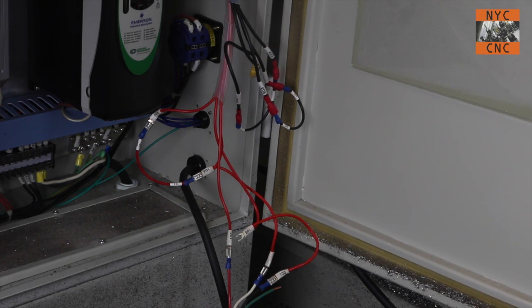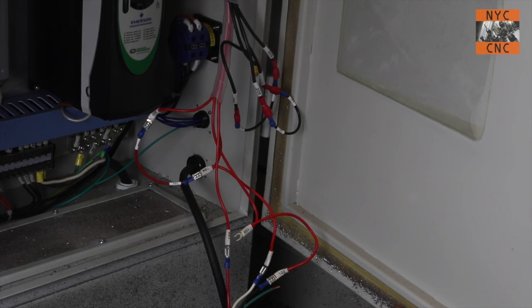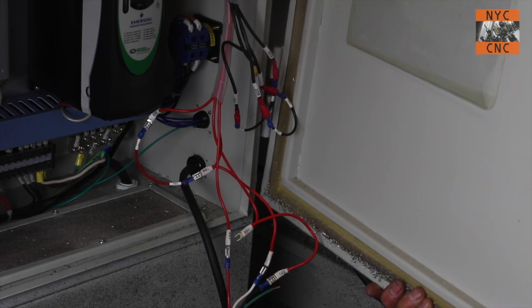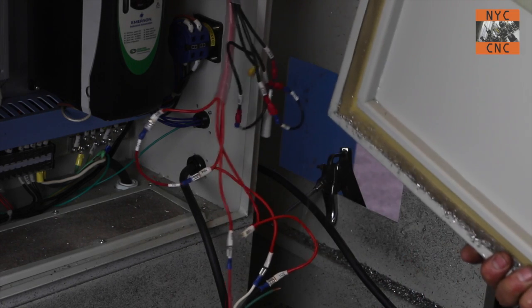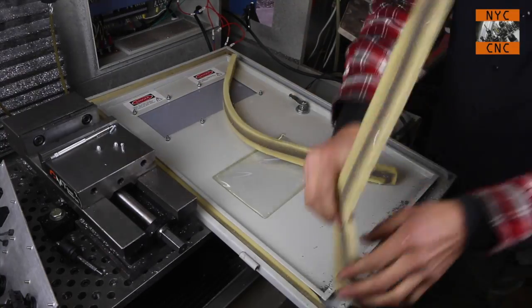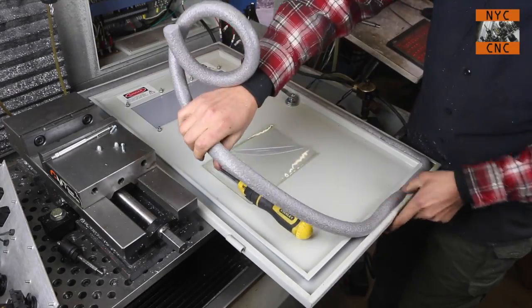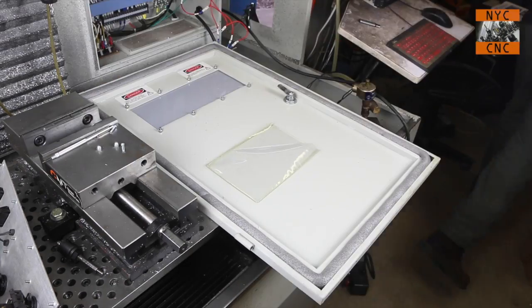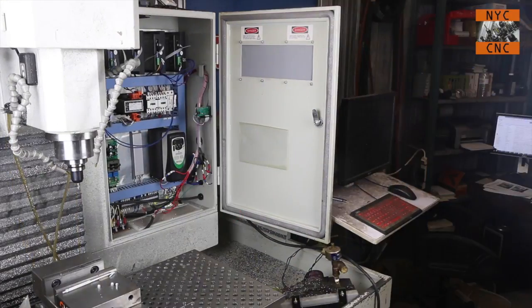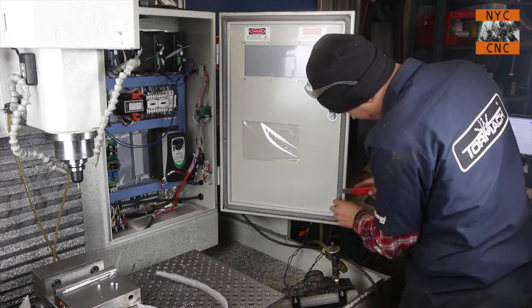Next, we pull the foam out. The instructions say to take the door off first, but I left it on to see how that works — the door just lifts off, so it's not a big deal either way. The new foam went in great. I did try to close the door without trimming the foam and that didn't work, so I used a box cutter knife to take a little bit of the thickness off right where it sits, which makes the door shut nicely.